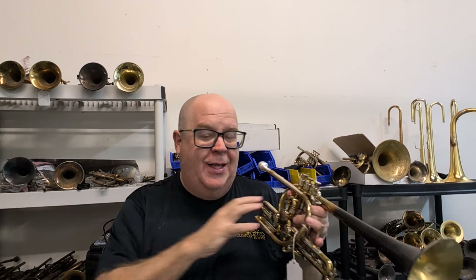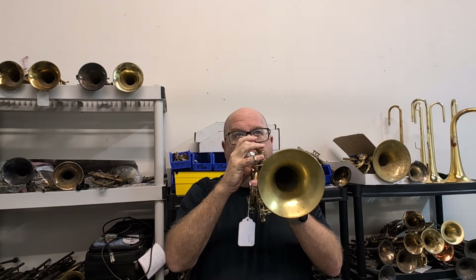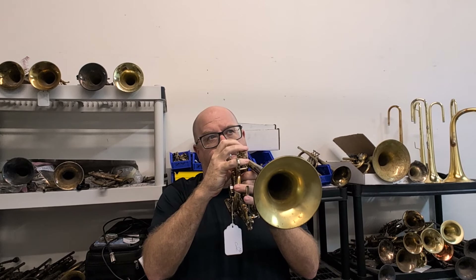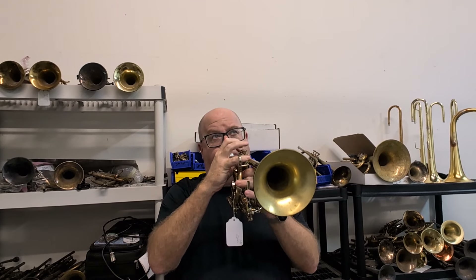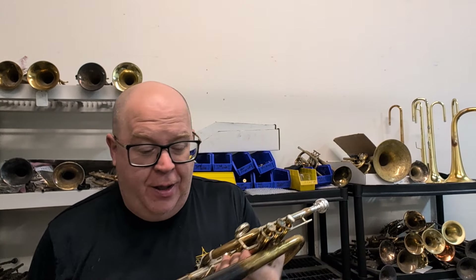So who would buy this horn? I think if you're playing in a big band trumpet section and you're next to a Calicchio or a Bach, this is going to be a little too dark overall. So this is really a soloist's horn. However, I think you could actually play it in a brass motet situation, because it's versatile enough to get a thick, rich sound. It's been many a moon since I've tried to play the Arnold brass quintet, but this horn has that versatility.